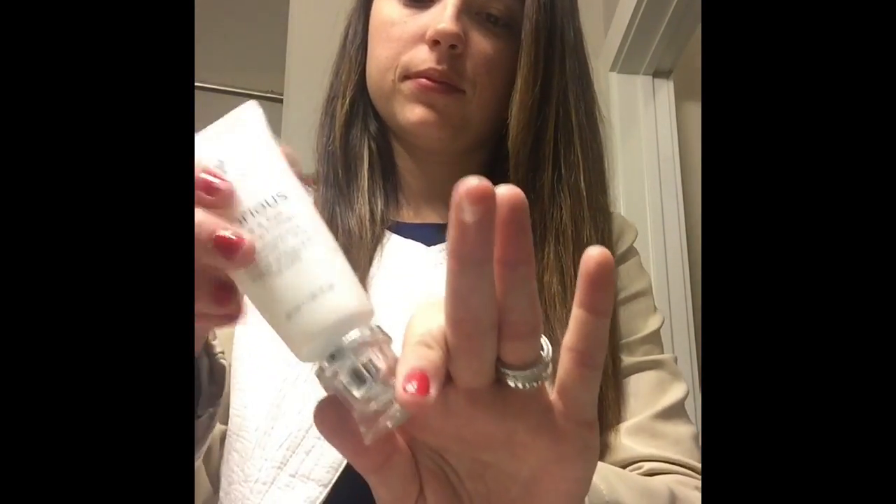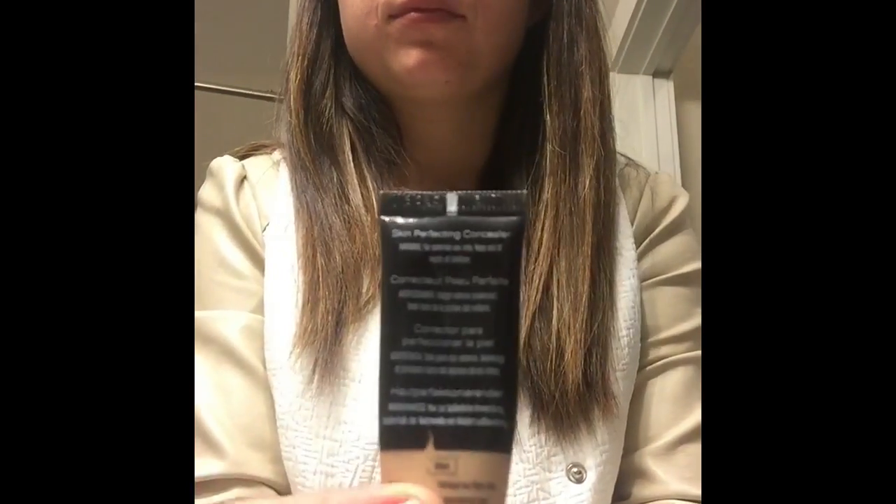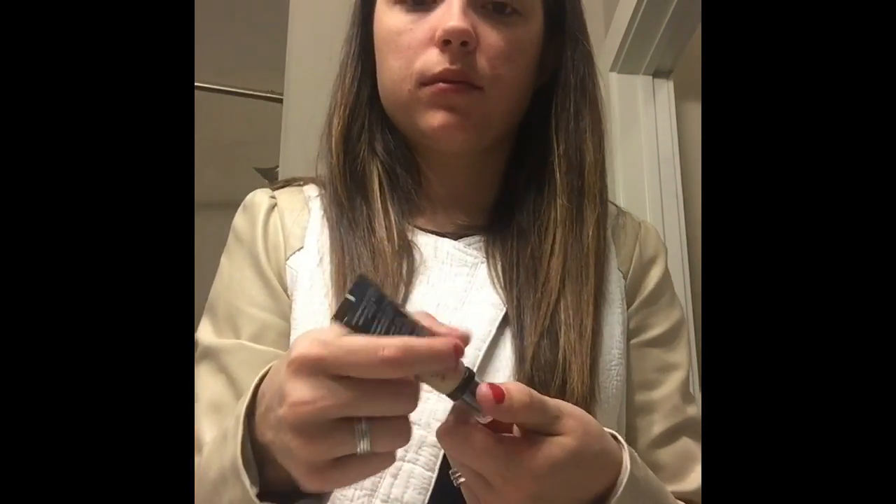I'm using my Glorious face and eye primer and I'm just rubbing it all over my face. This will help the appearance of minimized pores and make your makeup last all day.